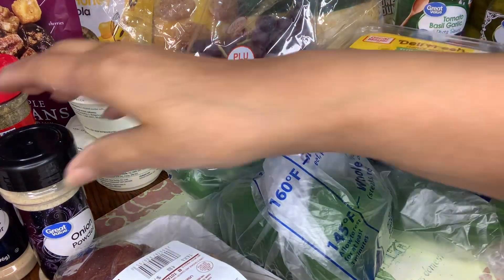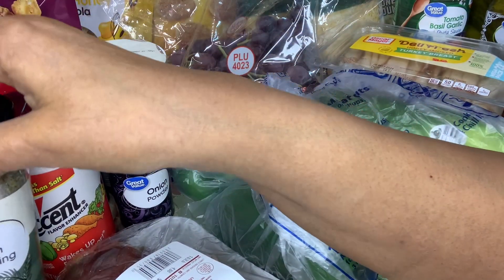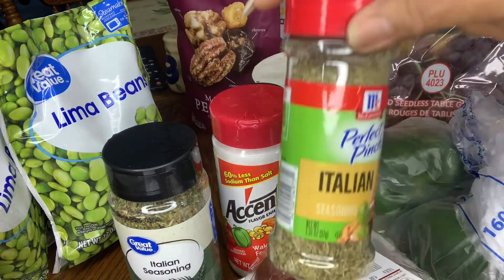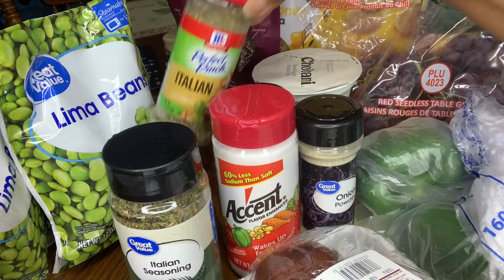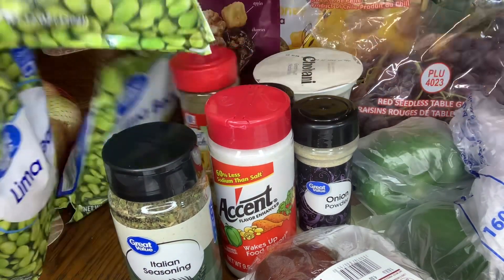I have some Italian seasoning for salad. I have onion powder and garlic powder. I have some Accent seasoning. I have some Italian seasoning. This is the salad mix Italian, the onion powder and garlic powder, and the Accent. I have three bags of frozen lima beans.